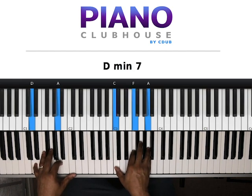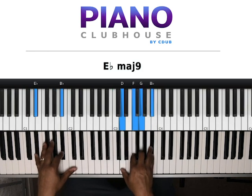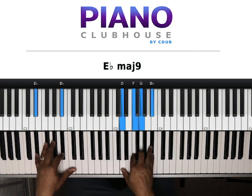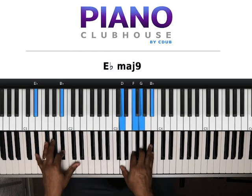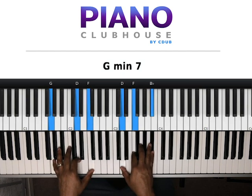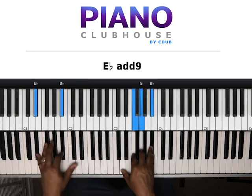Second chord: D and A in the left hand, C, F, A in the right hand. Third chord: E-flat, B-flat in my left hand. Right hand, I'm playing D, F, G, B-flat. Then G, D, F in my left hand. D, F, B-flat in my right hand. Then do it again — same chords.